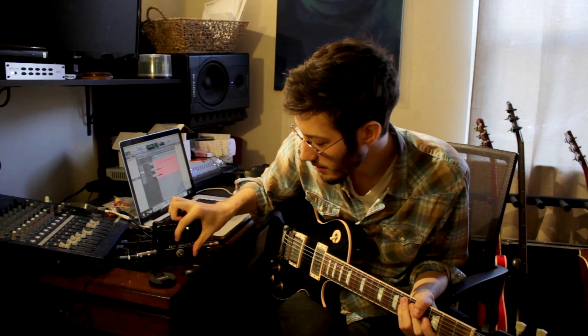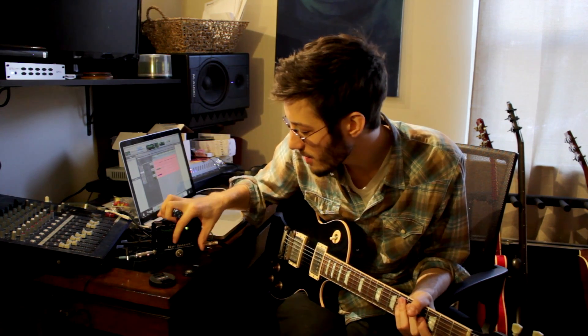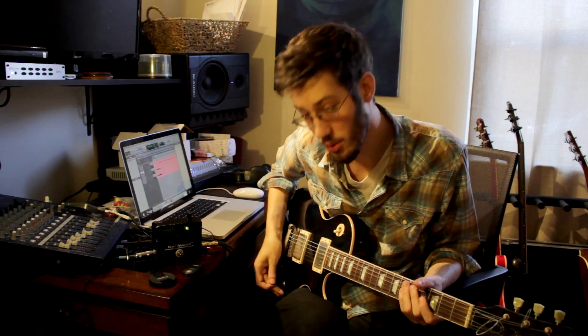To be honest, I really don't use this pedal that much, but it sounds so unique that I don't think I could get rid of it. And you have a lot of options with the tonal control as well.